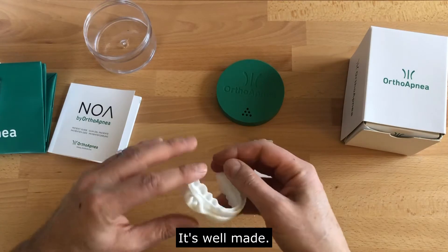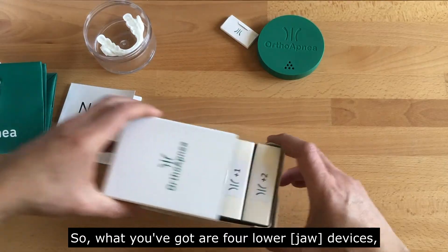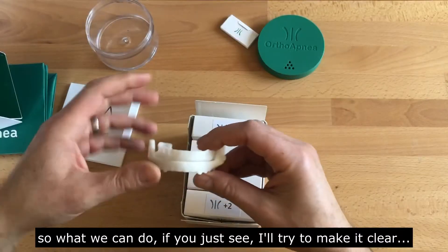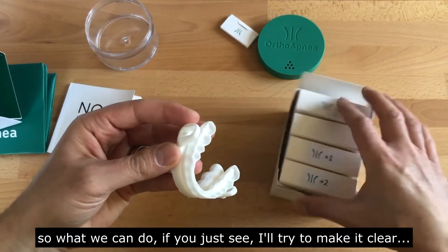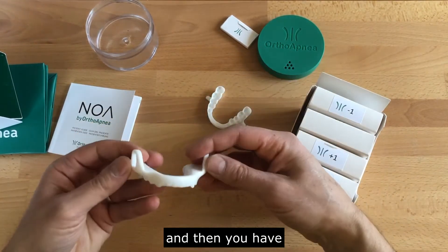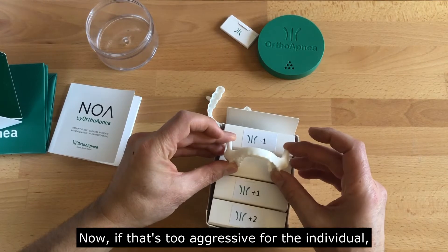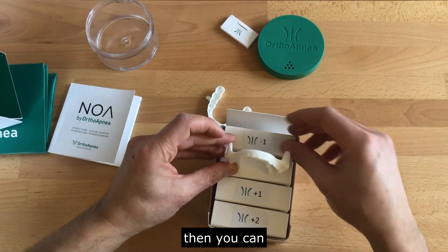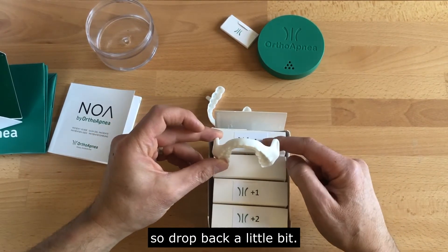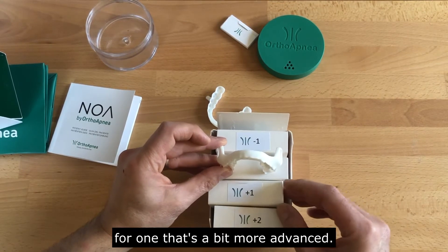It's beautifully smooth and well made. So how do you adjust it? How do you titrate the patient? What you've got are four lower devices. You can just flex it slightly, keeping the upper device, and then you have interchangeable lower ones. This should be the starting point. If that's too aggressive for the individual, you can reduce the protrusion slightly with another lower — drop back a little bit.